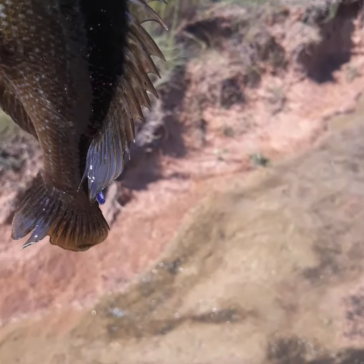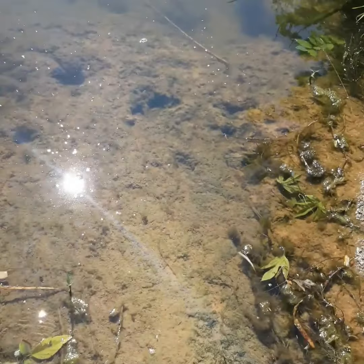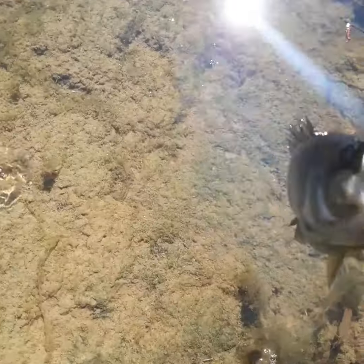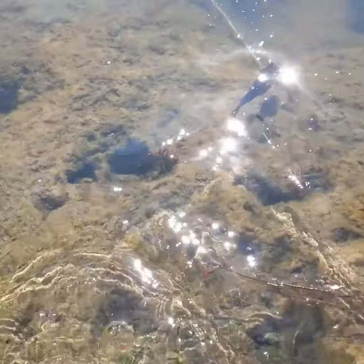Heading down this little bank again — make sure I don't slip and fall. Get ourselves a nice release on that big boy, a little fat bluegill or sunfish.